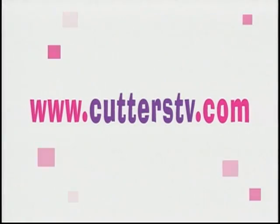If you'd like additional information about today's projects or just want to learn more about paint, paper, and crafts, visit us on the web at www.cutterstv.com. The site also features project sheets, reference guides, and crafting tips.